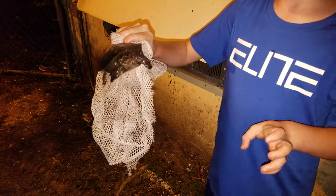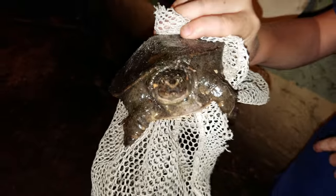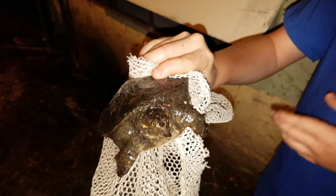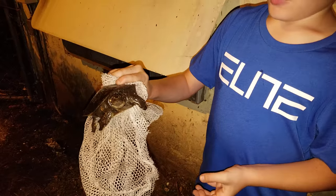So now Patrick will tell you about his turtle. This is a soft-shell turtle, and we caught him by the shed, and they musk — he tried to musk on me twice. The reason why I'm pointing it on the net is because it tried to bite me.